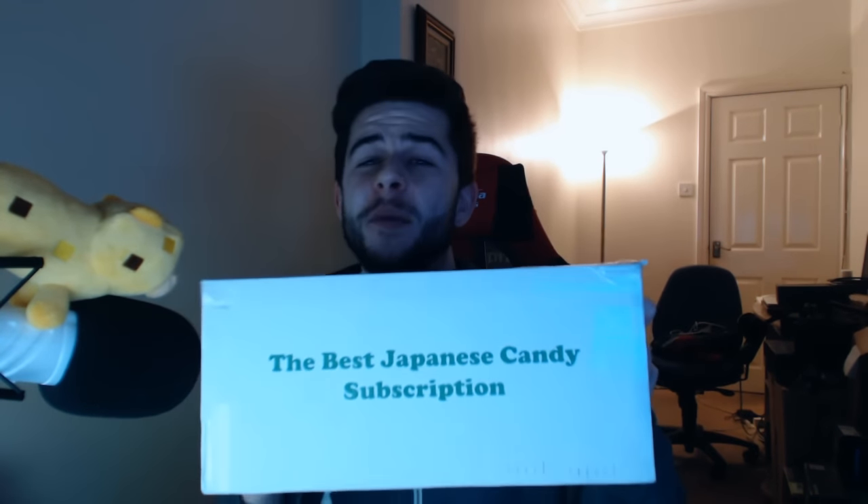Hey guys! How you doing? My name is Echo and welcome back to my YouTube channel and welcome to something a little different. Today I'm going to be unboxing a different kind of subscription box. This is a WowBox and this is in fact the best Japanese candy subscription box. Now I'm very interested in this — what person doesn't love candy? I've never really tried any candy outside the UK. The only other candy I've tried was Hershey bars from the USA. Other than that I've never really tried any, so this is brand new to me.